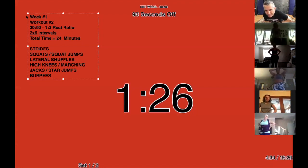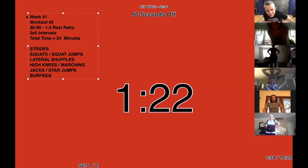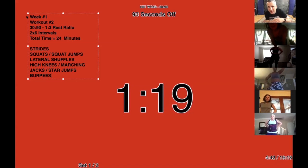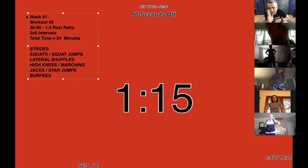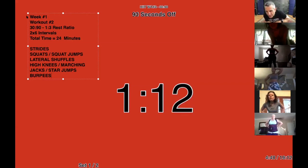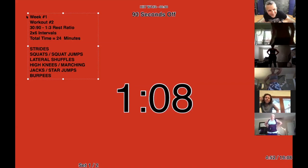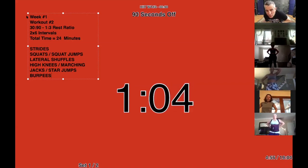I'll send you guys a link to watch this later so you can see yourselves and review what we did. Everybody is moving across the screen and I can tell who's moving a little faster — Jennifer, that time you were just moving. All right, next up is high knee running or marching.